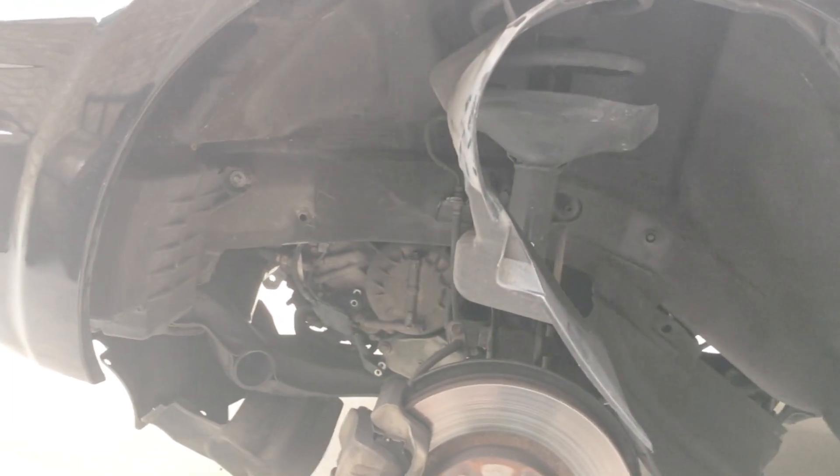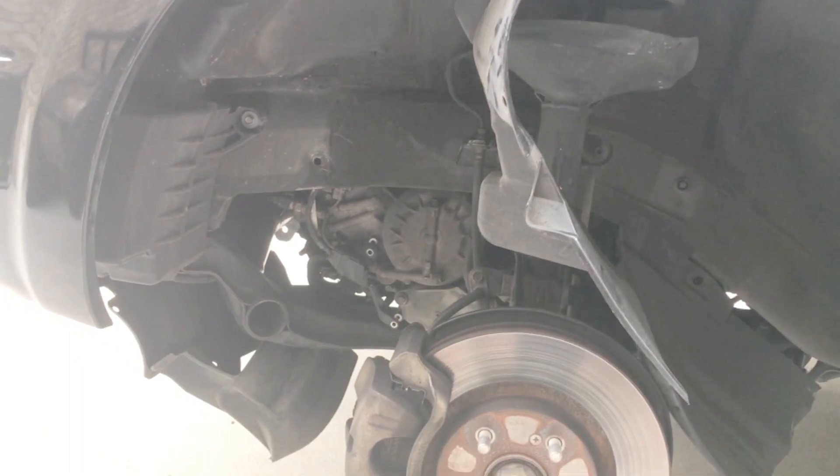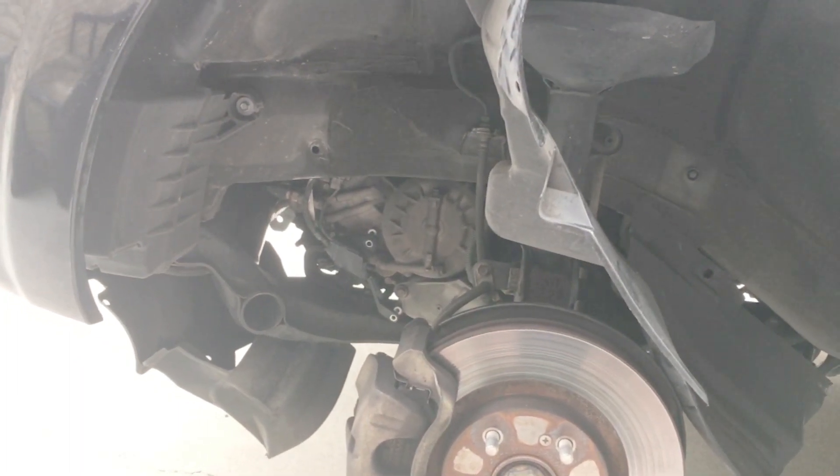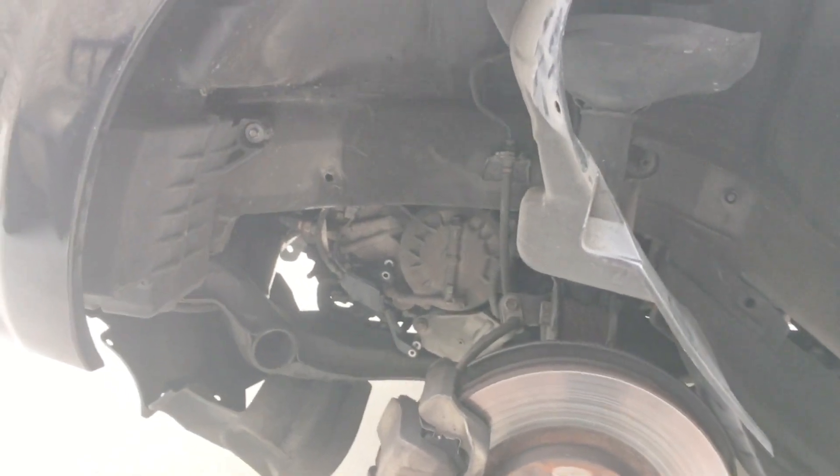Hey, this is Andy's DIY. I'm working on an 05 Honda Pilot. There are a lot of verbal postings on this, but I'm kind of a visual guy, so I didn't see anything visual on it. I figured I'd show folks who wanted to actually see where the number three and four shift sensors are.